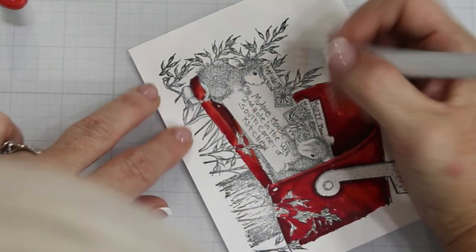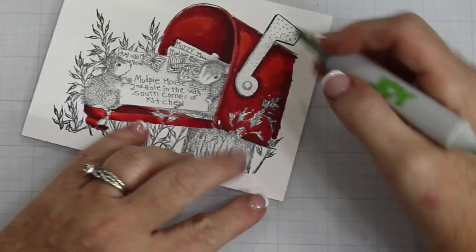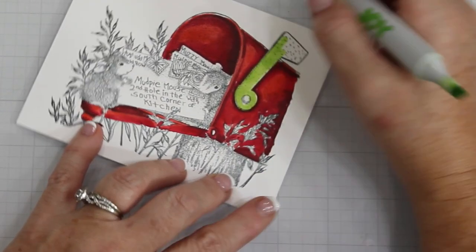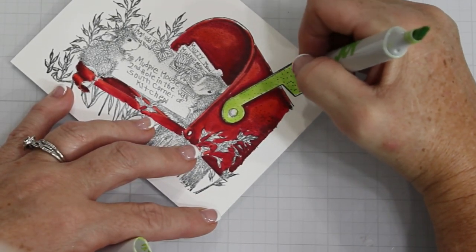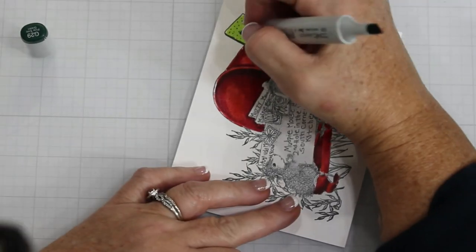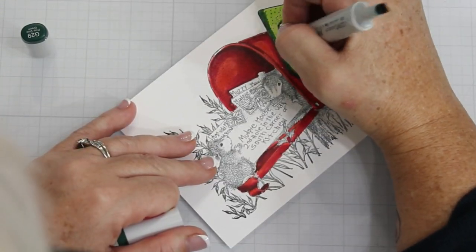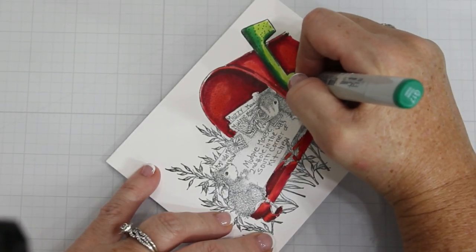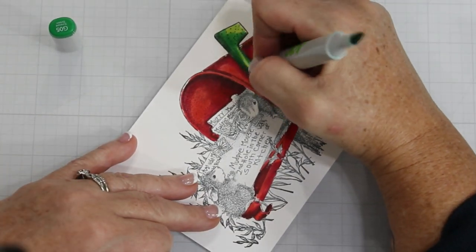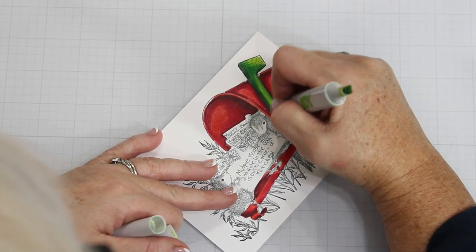Next we're going to start looking at the flag on the mailbox. Here I am using the lightest color, which is a YG03, to moisten this, because I'm going to use a different blend. My scary dark is the G29, and that's a super dark color in comparison to that YG color. I'm putting in that shadow and working that around — make sure to put it around where the screw is of the mailbox. I extend that with a G17, then a G05, and then wash over the entire thing with a YG03.